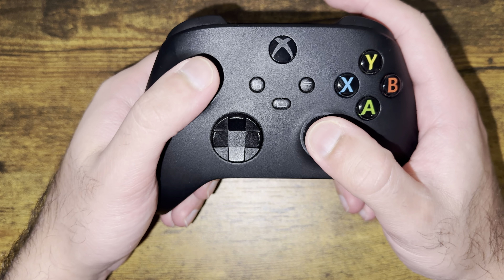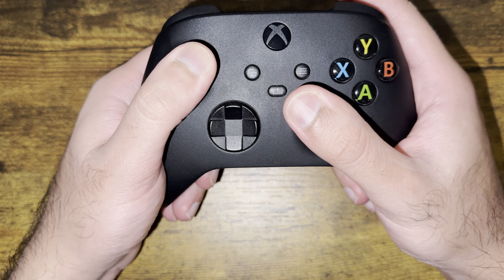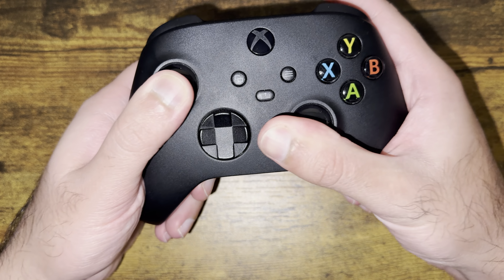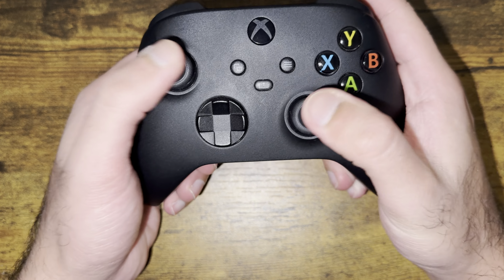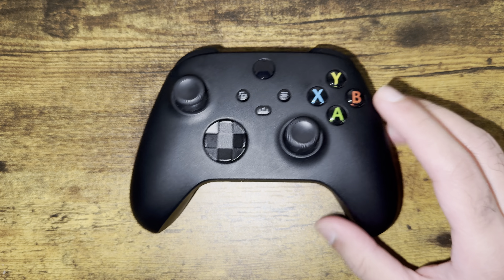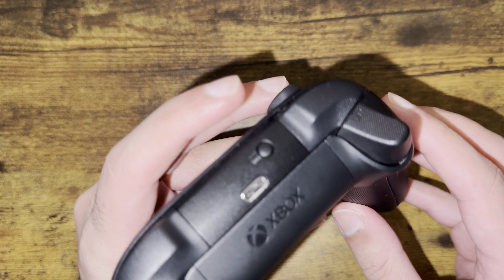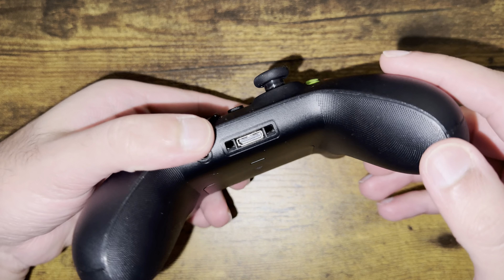The final thing you can do is press the stick down — which activates the additional buttons — and then spin it clockwise five times and then counterclockwise five times. That should help fix the drift. There's also the possibility of taking the battery in and out to see if that works for you.